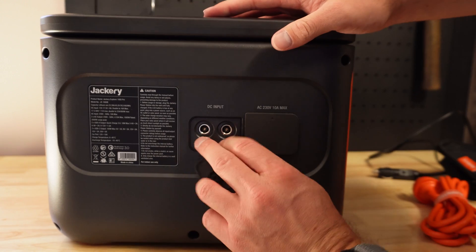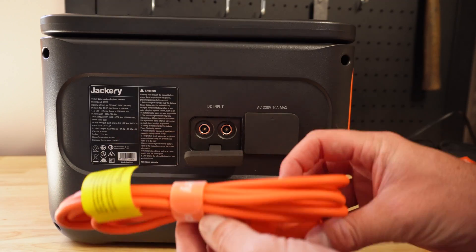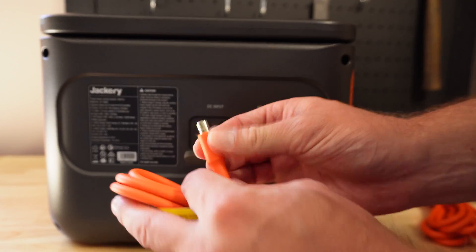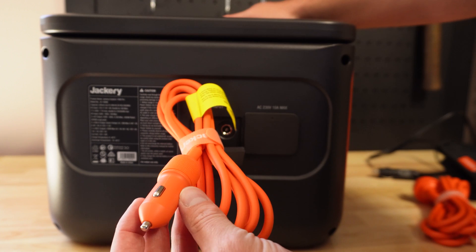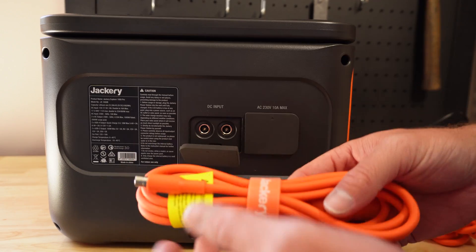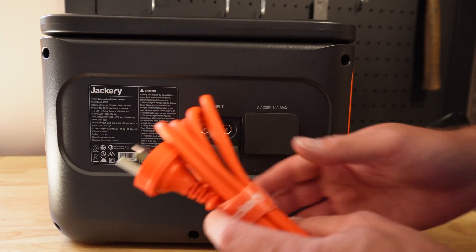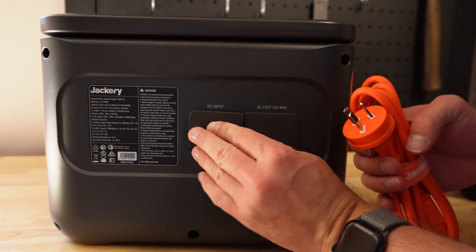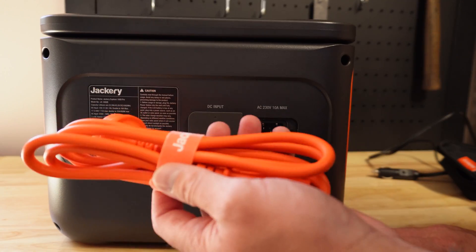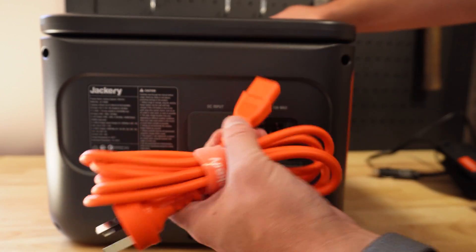Swinging around and having a look at the back, these are your DC inputs. You can input either your solar panel or you can use this orange cable with a cigarette lighter plug and the appropriate DC adapter on the back - you can plug that in and charge it from the car. By far AC charging is the fastest. I charged this from about 20 or 30 percent and it took roughly about an hour or so to charge.